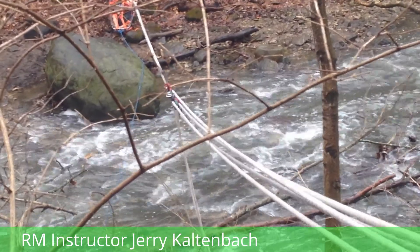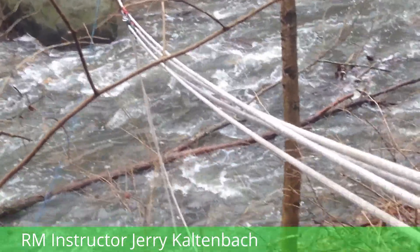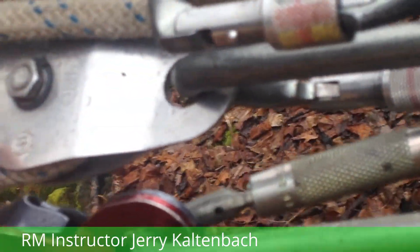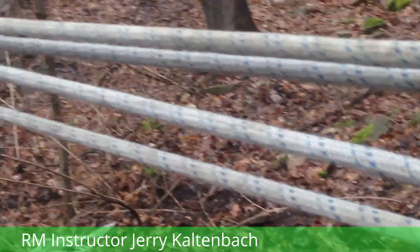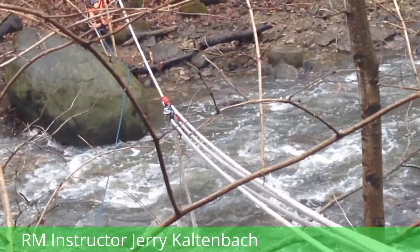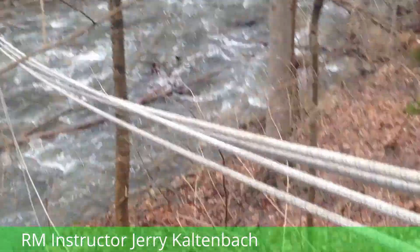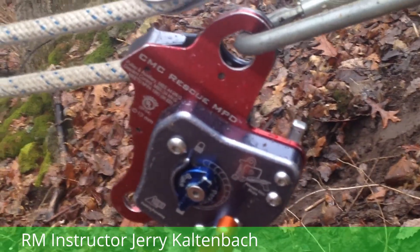The paired prussics are attached to the tensioning track line. The rope is going to run down through that pulley, come back up to our main hub. Once it reaches our main hub, it's going to go through a change-of-direction pulley right here. It's going to continue back down through another pulley attached to the second track line with paired prussics, and it's going to come back up to our main hub. Once it reaches our main hub, the device we're going to use to tension and slack our track lines is an NPD.